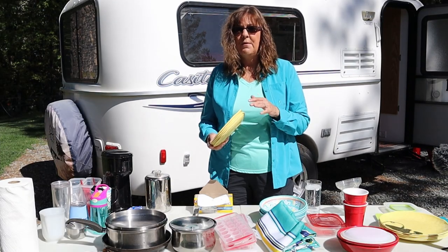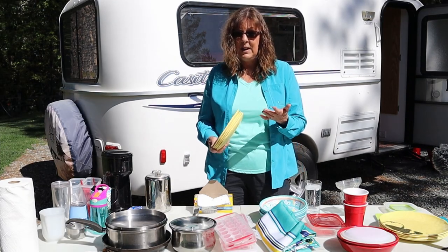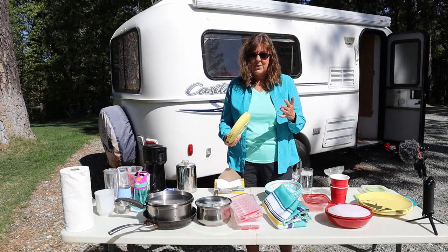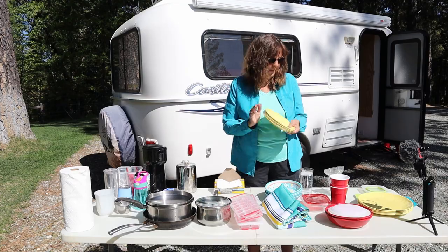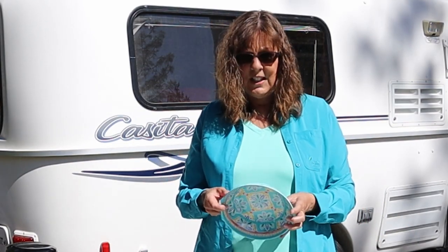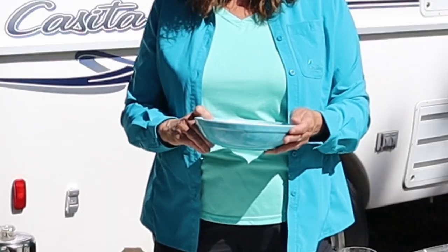There are only two of us. The reason we have four sets of dishes is sometimes we have friends come along, and when we do we'll share the cooking, so it's nice to have some extras for company. Then I got a big bowl — I really like a big bowl for chili, cereal, or any of those kinds of things.